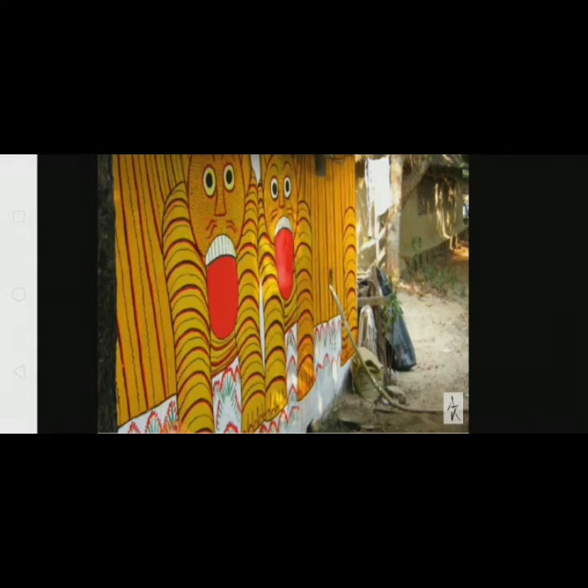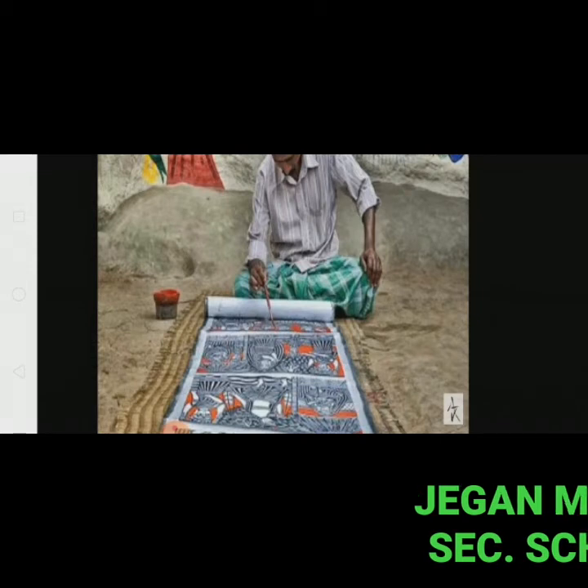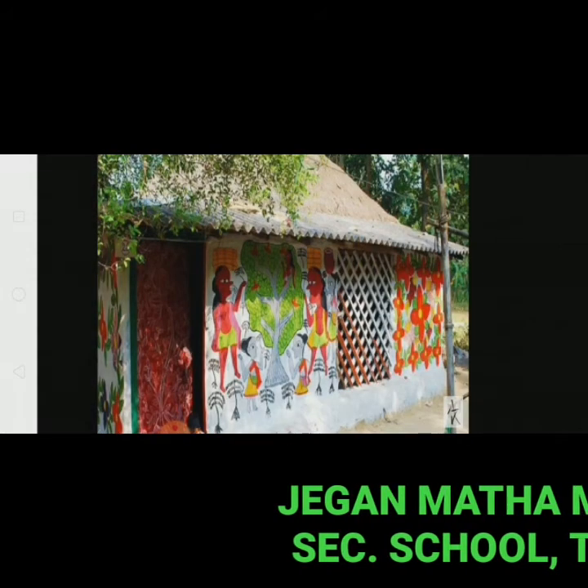The patuas today do not make too many long story scrolls. A few of them still sing their self-composed songs but only on demand. The patta chitra art tradition was traditionally passed down from father to son, but today many patua women have also taken up the craft.